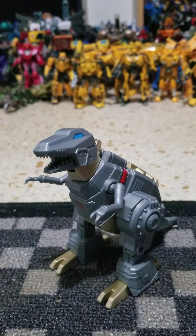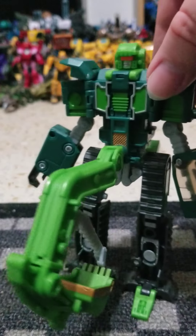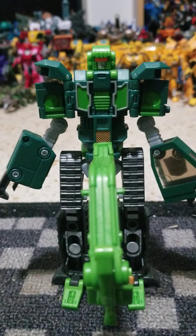Hey y'all, today's Dirty Transformer review — we are taking a look at Grimlock, but it's not gonna be your favorite dinosaur. No, it's this guy. This Grimlock is from the Robots in the Skies line.